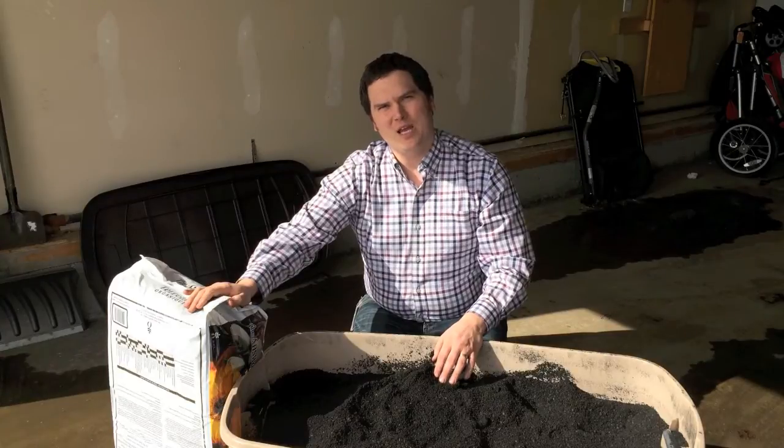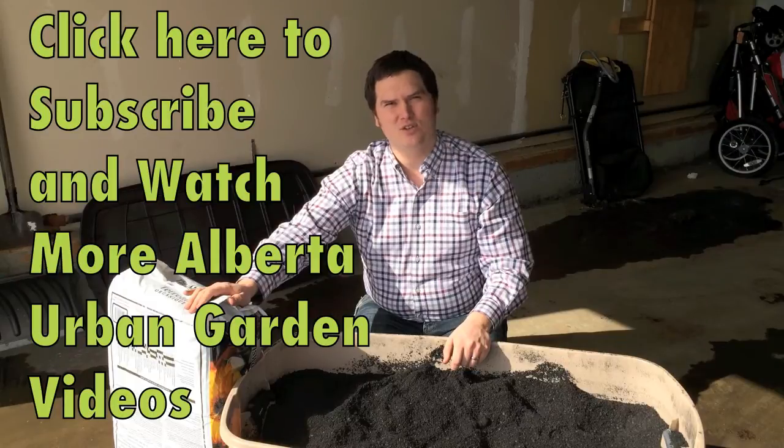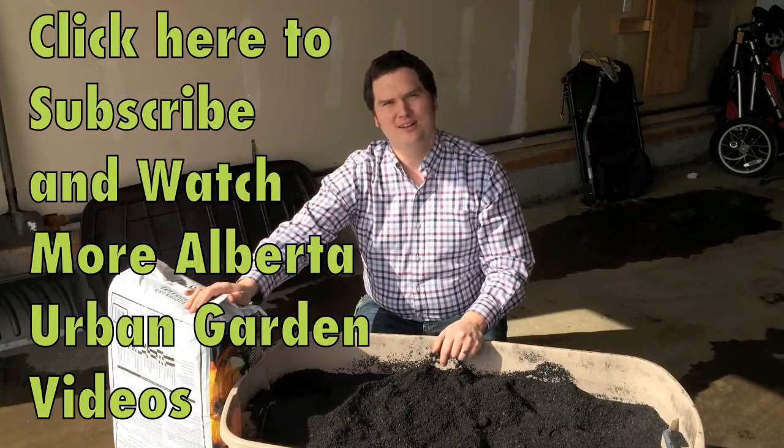Thank you very much for joining me — I appreciate it. If you like this video, please give it a thumbs up and subscribe. If you'd like to continue the conversation, please join us on Google Plus and Facebook. The URLs can be found in the description below. Have a great day.